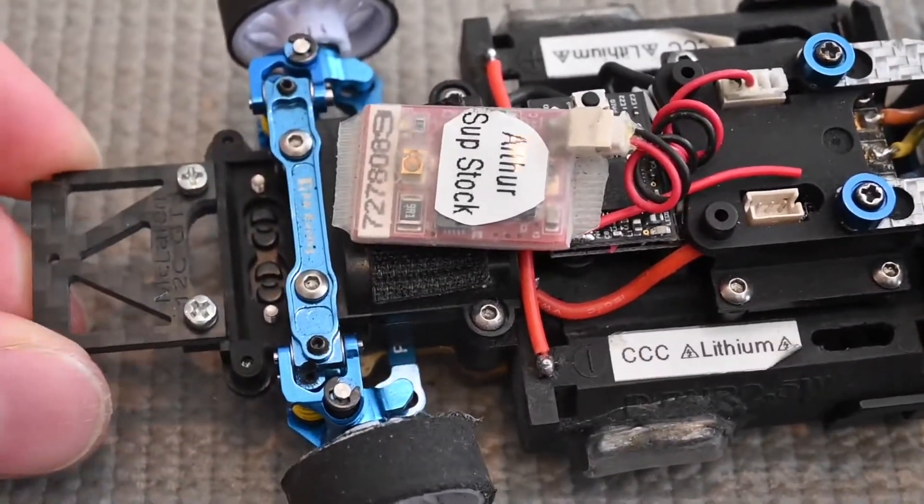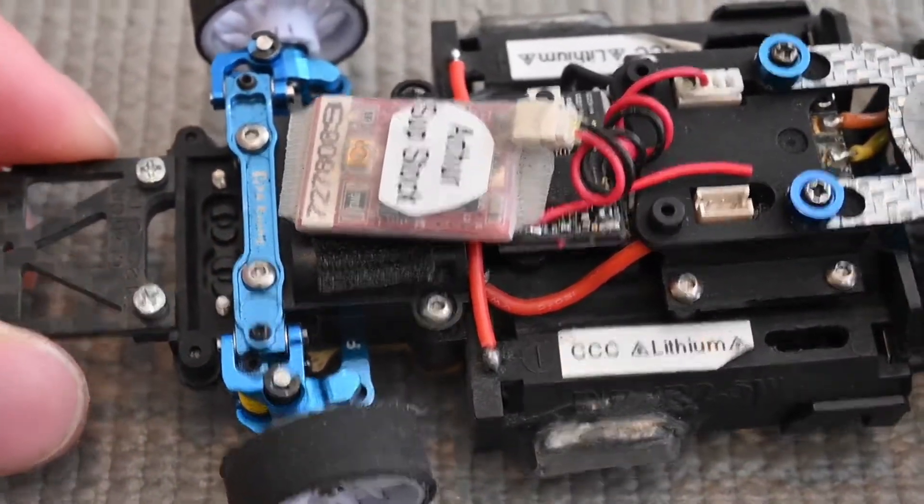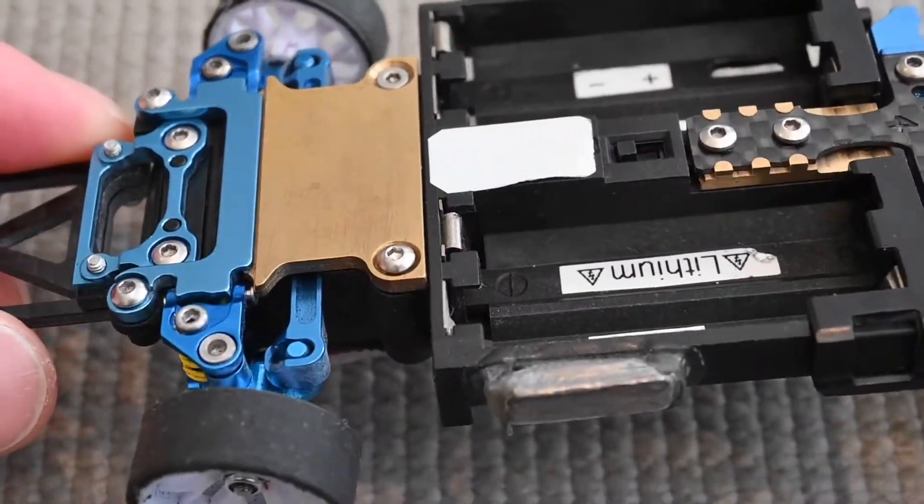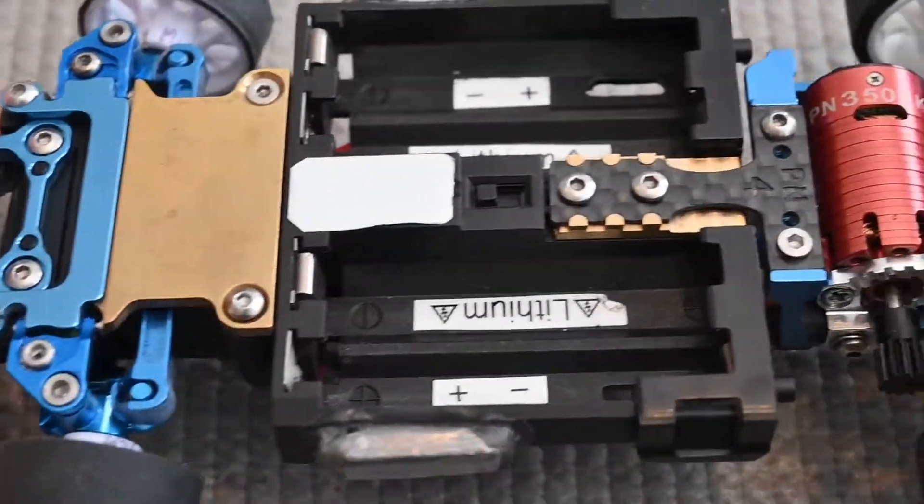So it's very important to use the correct head type depending on the application and where it goes, to make sure the screw is doing what it should do and not distorting your part or causing other weird issues.